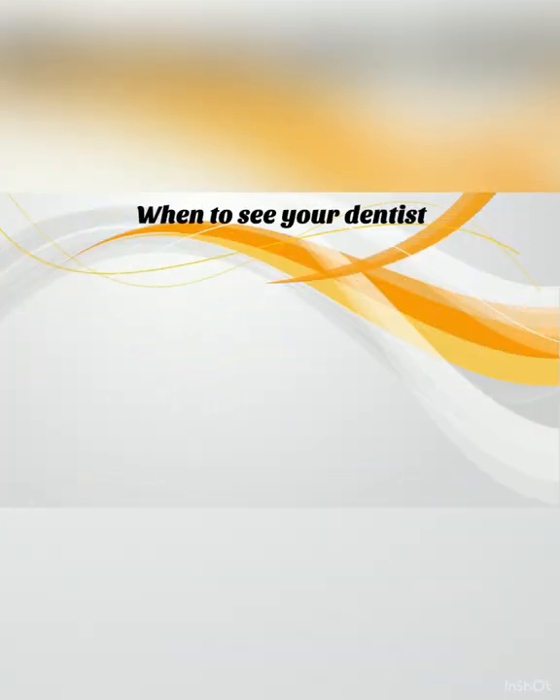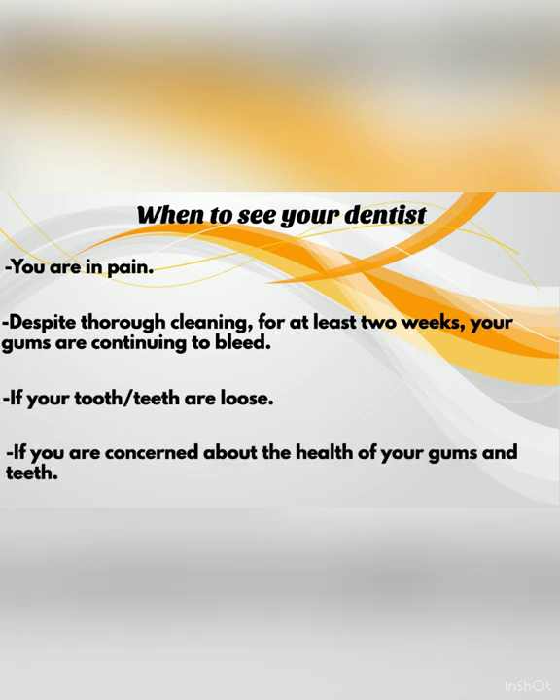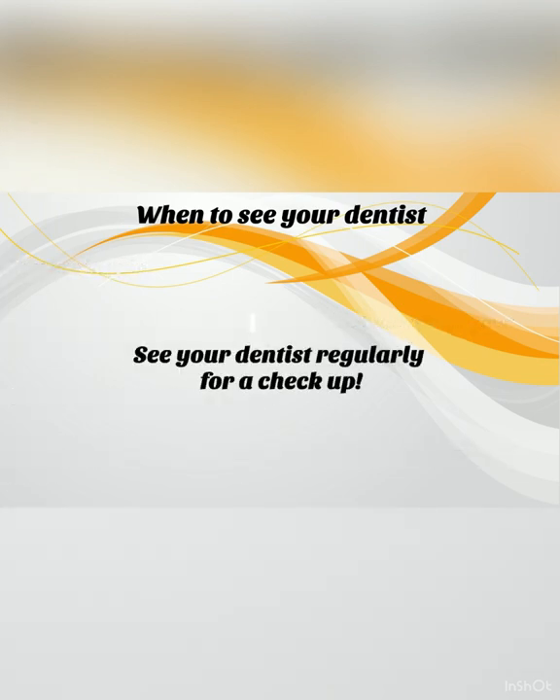When to see your dentist: see your dentist if you are in pain, if despite thorough cleaning for at least two weeks your gums are continuing to bleed, if your teeth have become loose, or if you are concerned about the health of your gums and teeth. Ensure you see your dentist regularly for a check-up, as they may spot early signs of gum disease that you are not yet aware of. See your dentist as often as they recommend. Your dentist might prescribe a mouth rinse for gum disease — in this instance, follow their instructions for use.